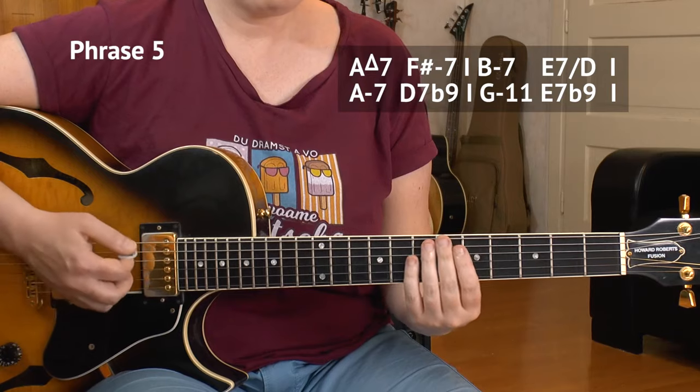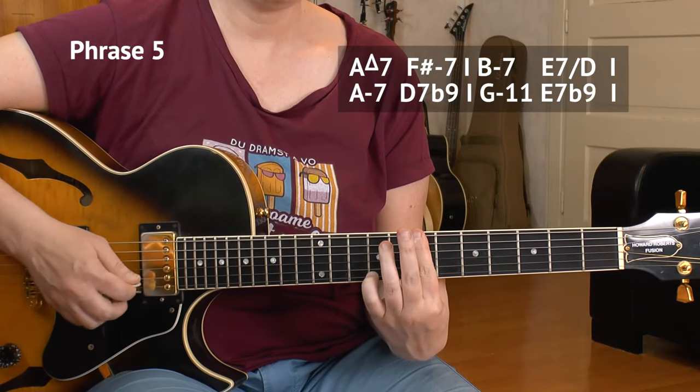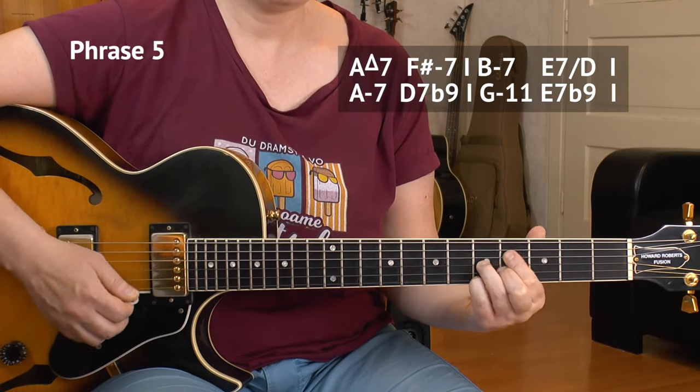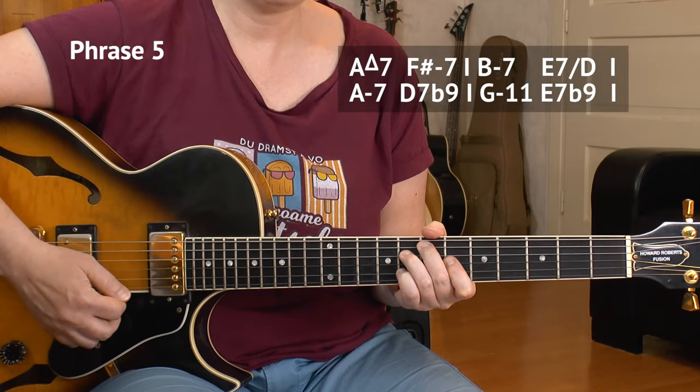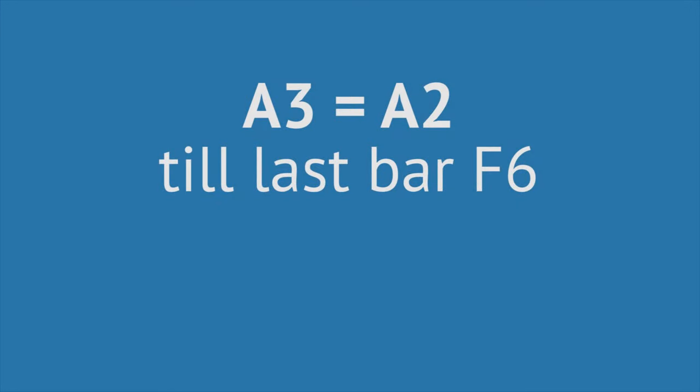Let's check phrase 5 at slow tempo. If you liked this lesson on Polka Dots and Moonbeams, maybe you like some more chord melody ballads — I have plenty up here on YouTube, just check out my channel. I hope you liked it, give me a thumbs up, share the love and the knowledge, and I see you next week. Servus! Bye-bye.